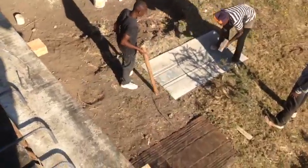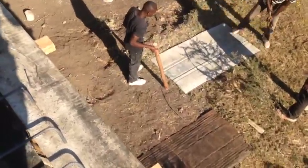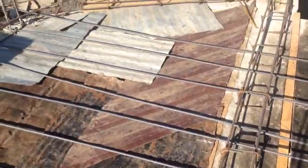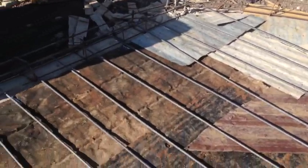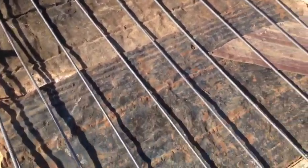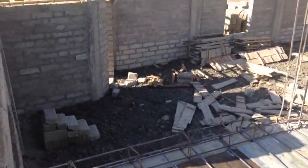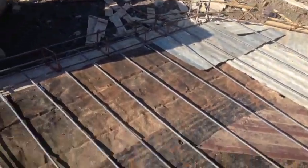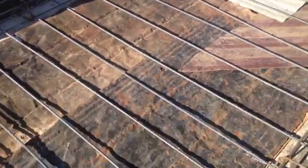We decided to use this hard iron sheet from the kitchen to put on the floor here, because otherwise we would need to buy a lot of wood, which would cost a lot of money. So we decided to take it from the small kitchen.